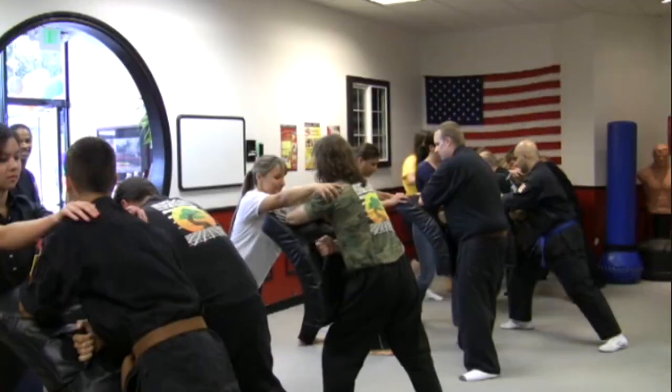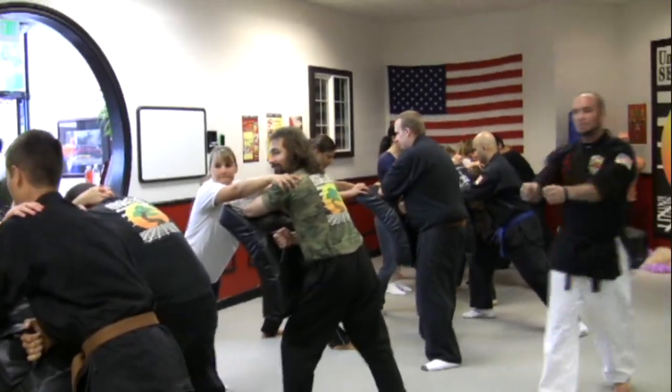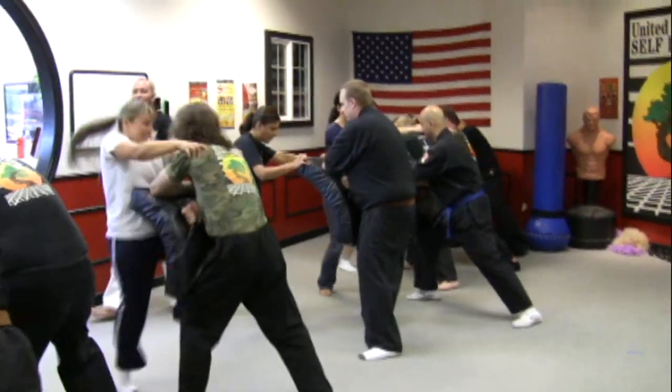Alright, switch feet! Yeah, don't be afraid. Use your arms! Use your arms! Pull it in! Come on, let them have it!